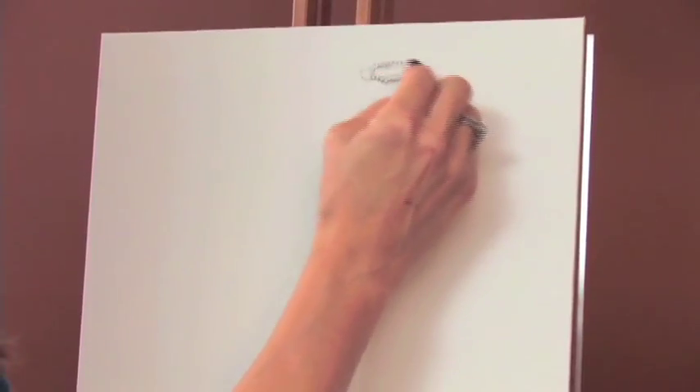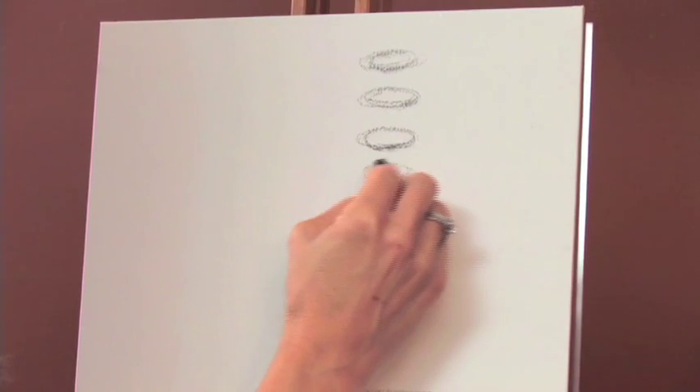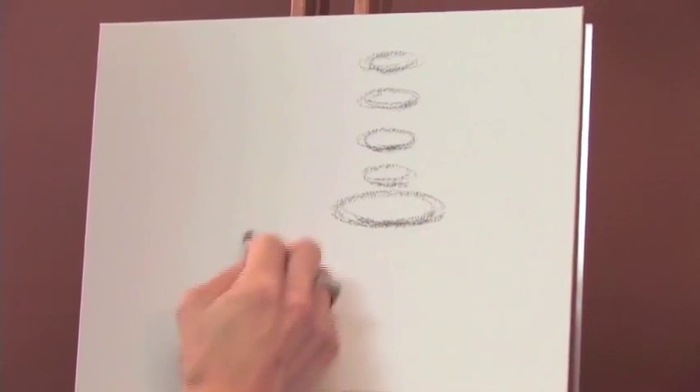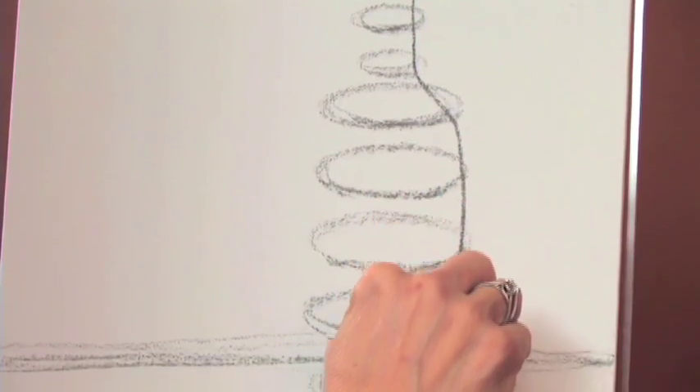Now we're going to start on our wine bottle. It's going to start out with smaller ellipses at the top, then they get larger at the neck and come down — and remember they definitely have to sit on the tabletop. Now we are going to make an outline of that bottle.